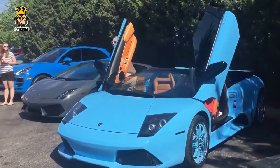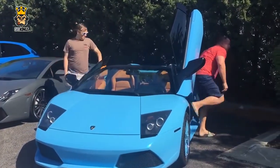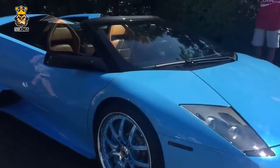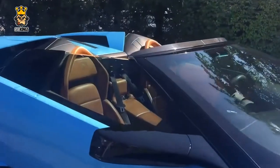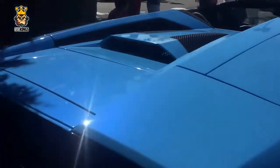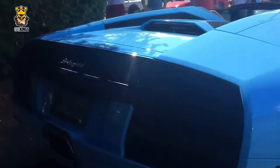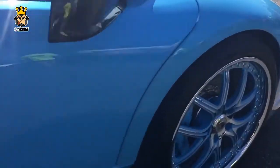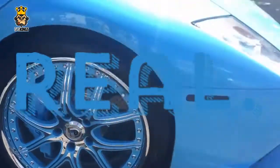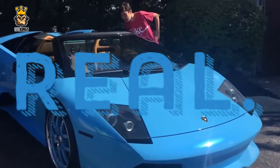Next up is this blue Lamborghini Murciélago. Just take a look at those wheels — is that a giveaway? Would someone who genuinely owned a Lamborghini Murciélago have those type of wheels? A little glimpse into the interior — is that a real Lamborghini interior? We go to the rear. Is this real or fake? This is actually real. This car was owned originally by the rapper Young Jeezy.